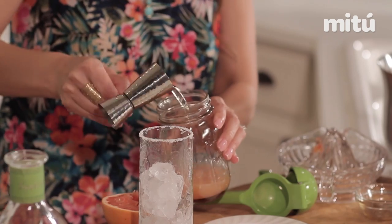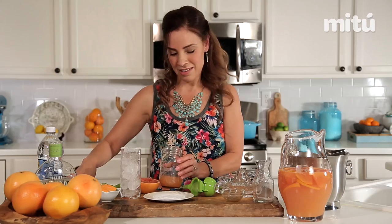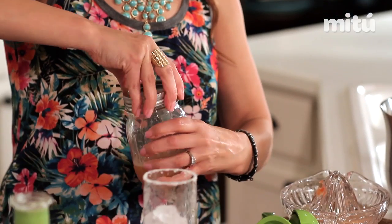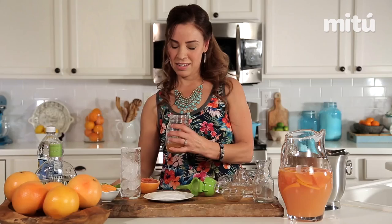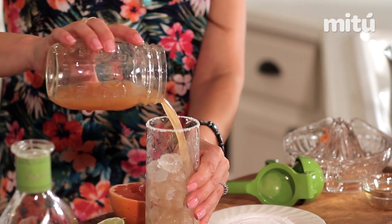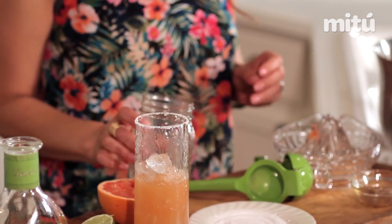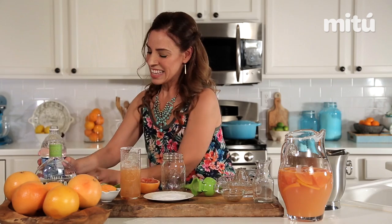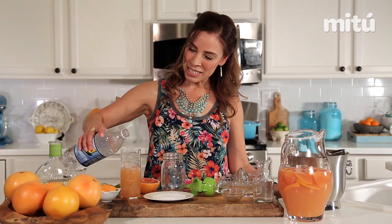For a mocktail version, just skip the tequila — it's going to be just as delicious. Then we want to shake, shake, shake. You can use a cocktail shaker; I like using a mason jar. It smells really good. Now you just fill up your glass, and then I'm going to top it with some club soda. This is going to give it the nice little bubbles.